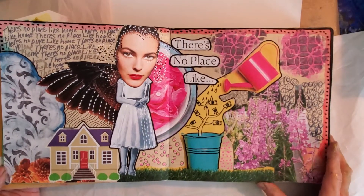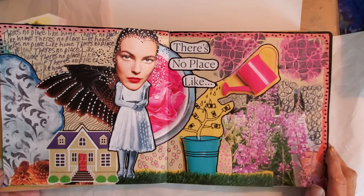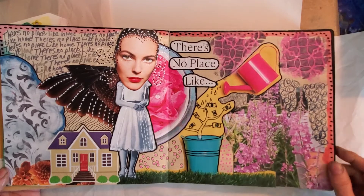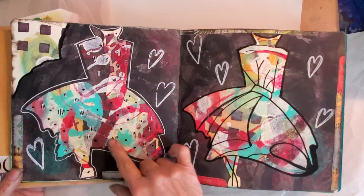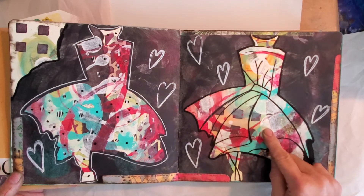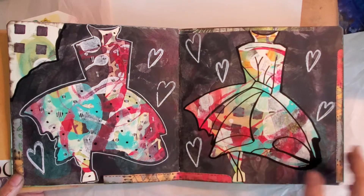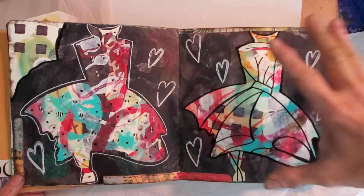I worked on this one last night and I don't believe any of this is Dyan Reaveley — it's all magazine cutouts. This was inspired by Dyan Reaveley of course. I free-handed this — well, I actually made a stencil — and I just outline it each time so I won't have to refigure the drawing and get the size and proportion just right.